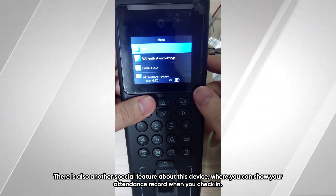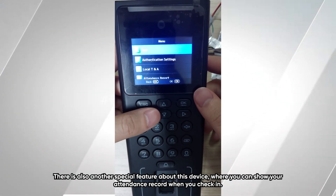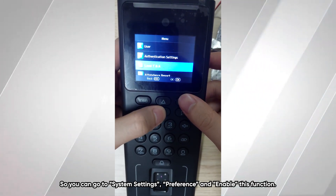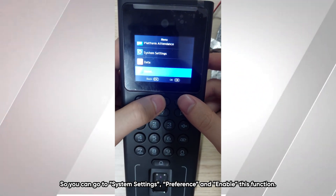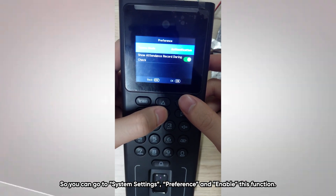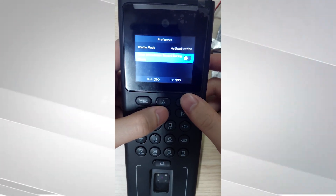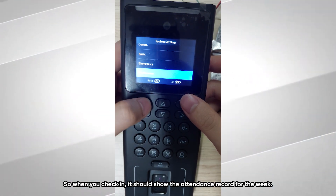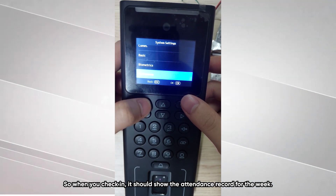There is also a special feature on this device where you can display the attendance record when a person checks in. To enable it, go to system settings, then preferences, and enable this function. When someone checks in, it will show their attendance record for the week.